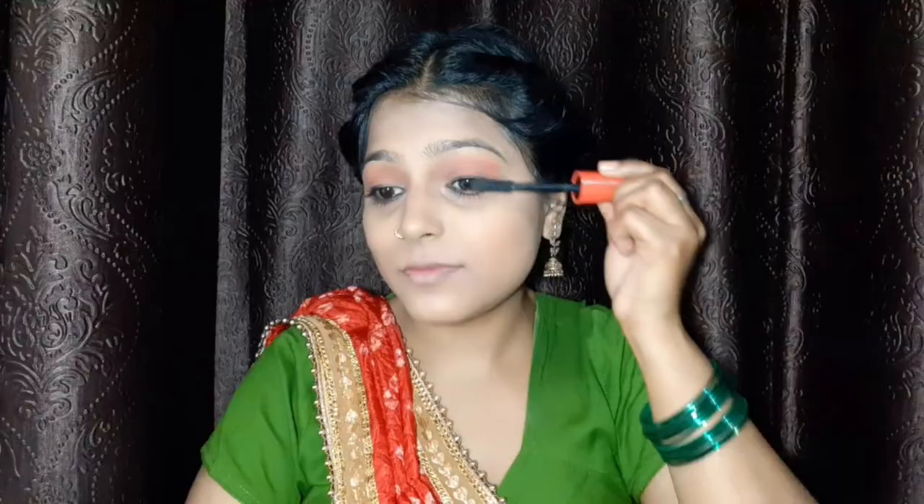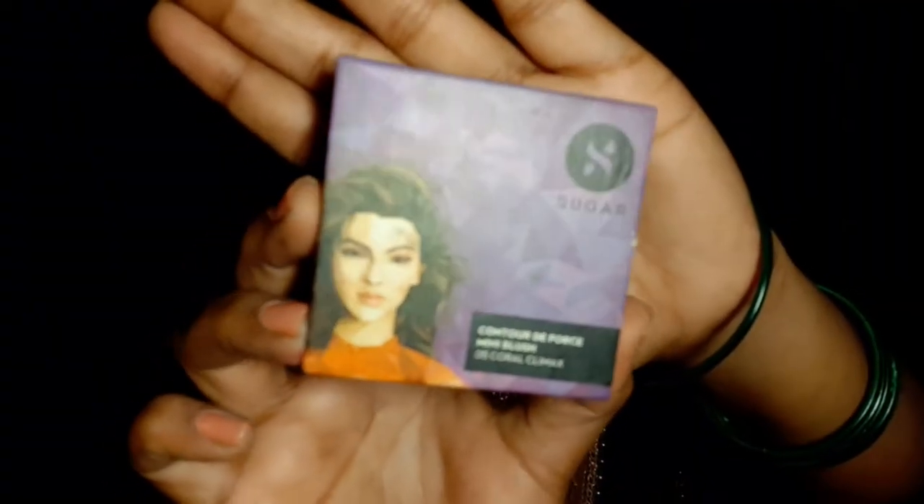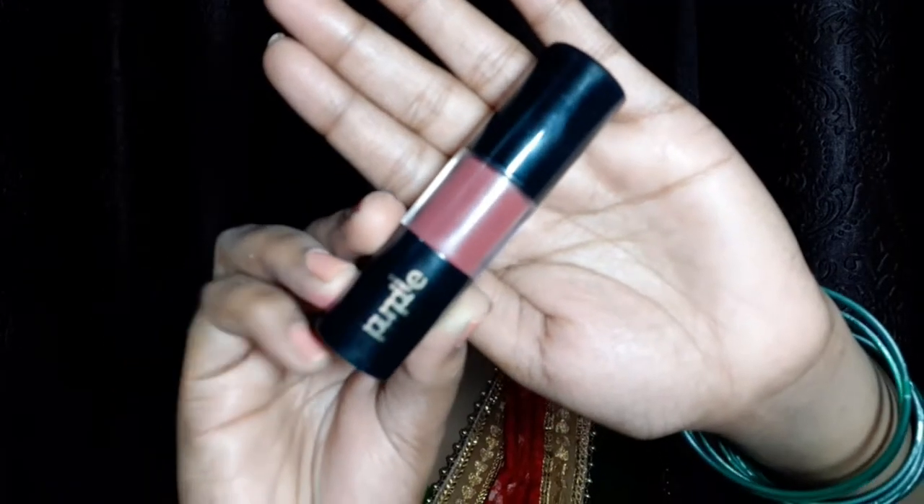Now I will use mascara. I set my eyebrows using an eyebrow pencil and smudged it. Then I used Sugar blush and applied a Sugar highlighter. I applied my lipstick — the color link will be in the description.